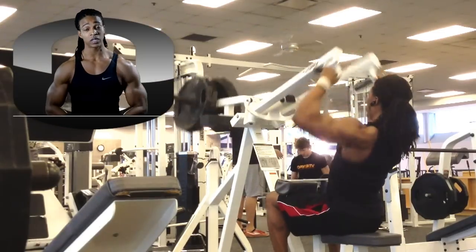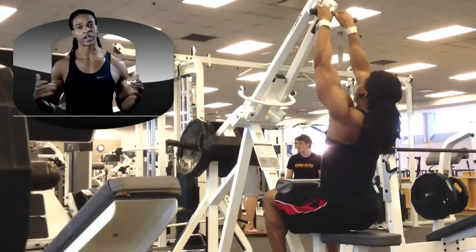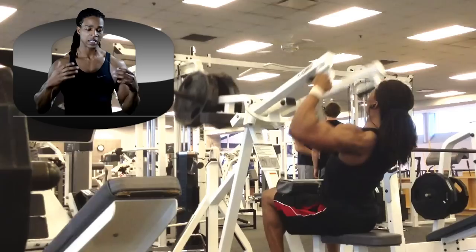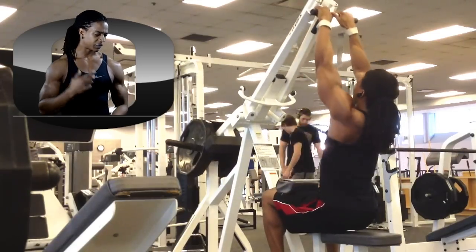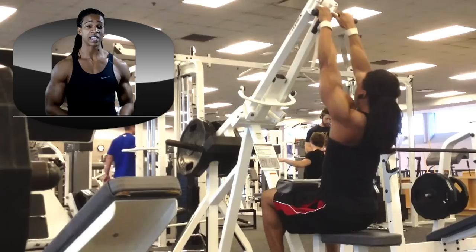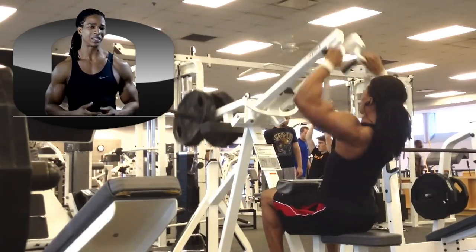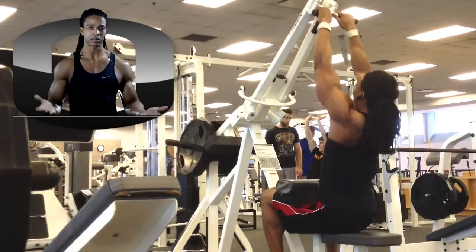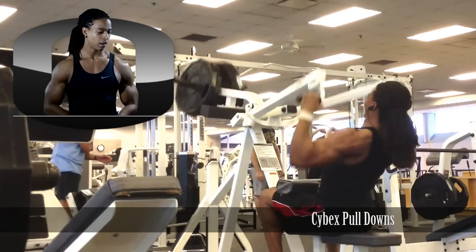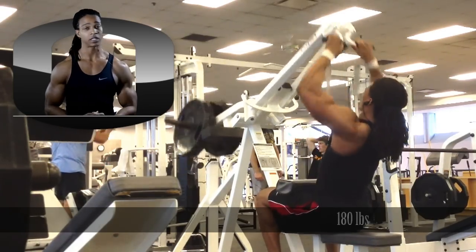Next is the Cybex pull downs. I definitely prefer these over regular pull downs because they're isolated — I can isolate each arm. I'm doing 2 sets of 15 at 180 pounds. I'm really hoping this exercise helps my weighted pull-ups on my power day go up, because it's a similar kind of movement. Being a machine, there's less stabilization involved, but I feel like it really works that same region. Another great exercise.